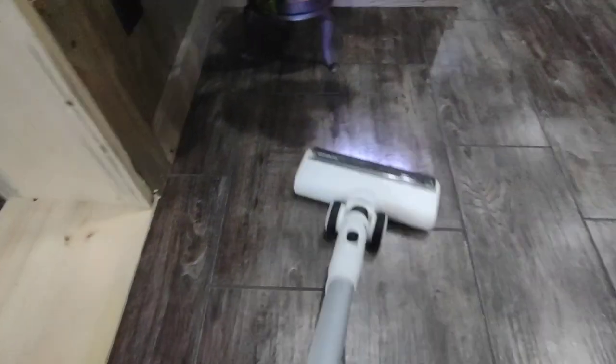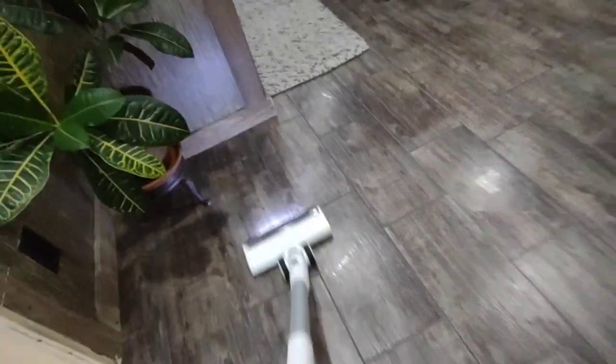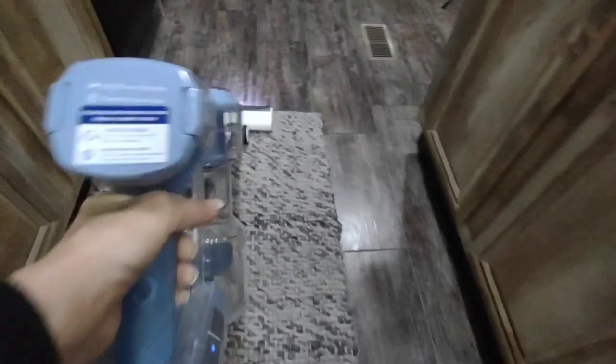It can do hardwood floors as well, so I love being able to just grab it and do the kitchen. I have a rug right there in the kitchen and it just goes over that really easily. I'm just showing you how it works.